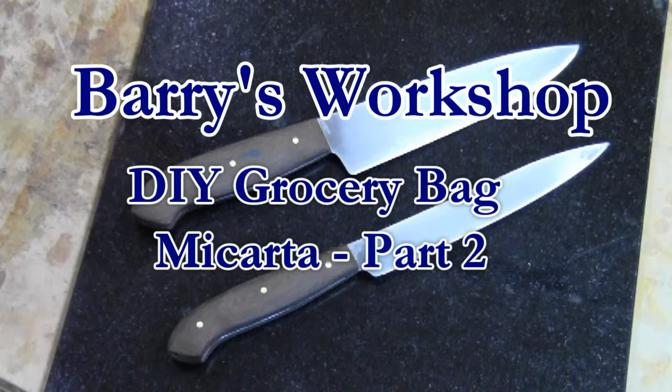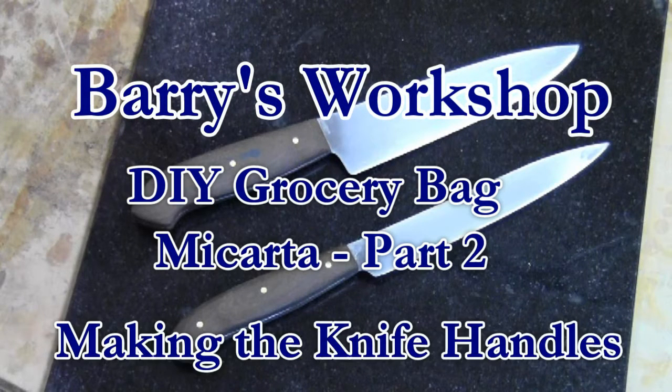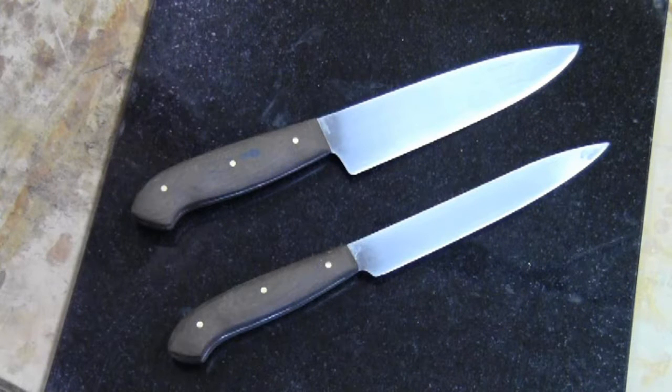Hi, this is Barry with Barry's Workshop. In this video I'll show you part two of my grocery bag micarta project, where I actually make the knife handles and install them on the blades.